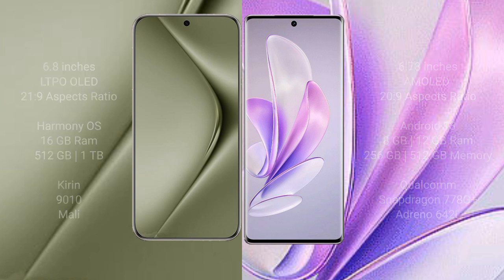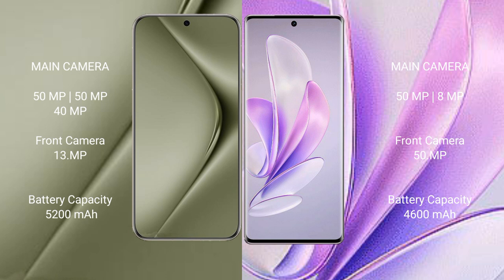The Huawei Pura 70 Ultra features a triple rear camera setup with 50MP plus 12MP plus 40 megapixels, and a 13-megapixel front camera. The Vivo S17 features a dual rear camera setup with 50MP plus 8MP, and a 50-megapixel front camera.